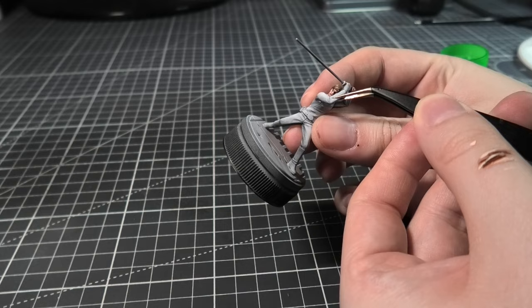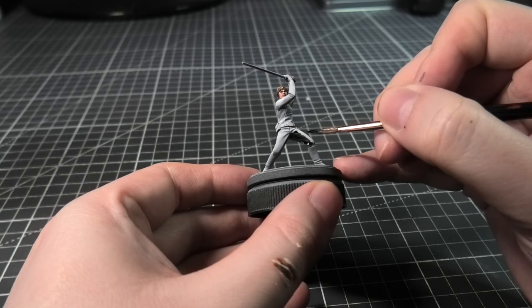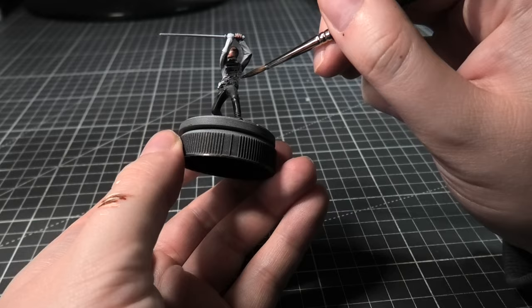Once I'm happy with the face, I'm going to glue on the other arm. Now for the bodysuit, we're going to be using some Grim Black Speed Paint — I think this was a two-to-one mix. I wanted it fairly black still, but just wanted some of those ridges to show through. I'm applying this to the legs, chest, arms, glove, belt — everything.